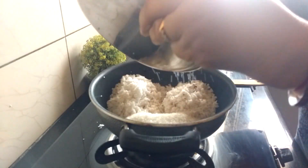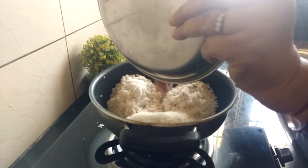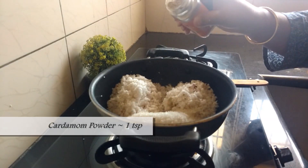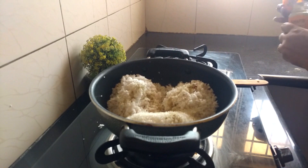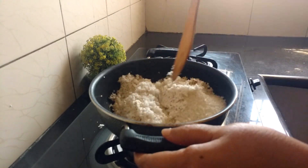Add one cup of sugar, and that's cardamom powder, about one teaspoon. Mix the ingredients well.